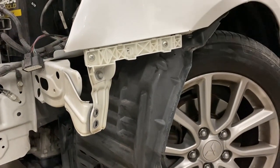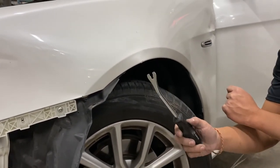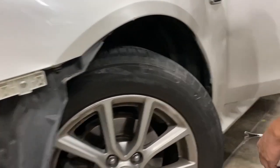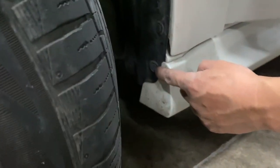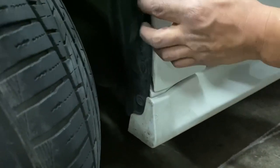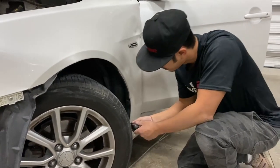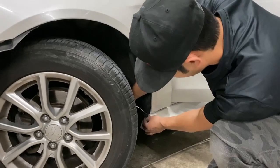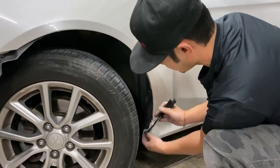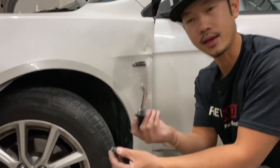So on the fender liner, you're going to use your panel remover tool. Basically, see these little push pins right here — there's going to be six of those. I'm going to remove them like that. Just insert the tool and push up. If you have a flat head, that'll work also.